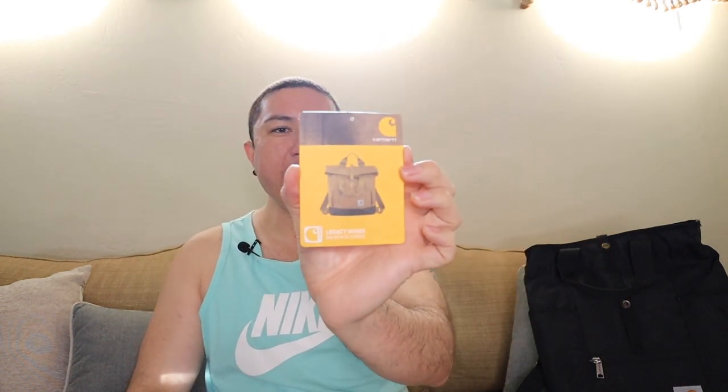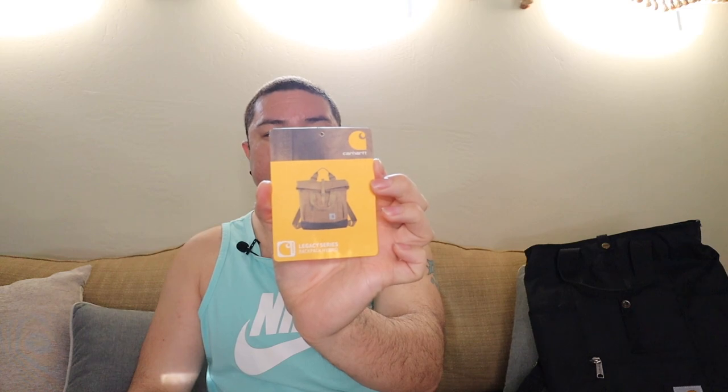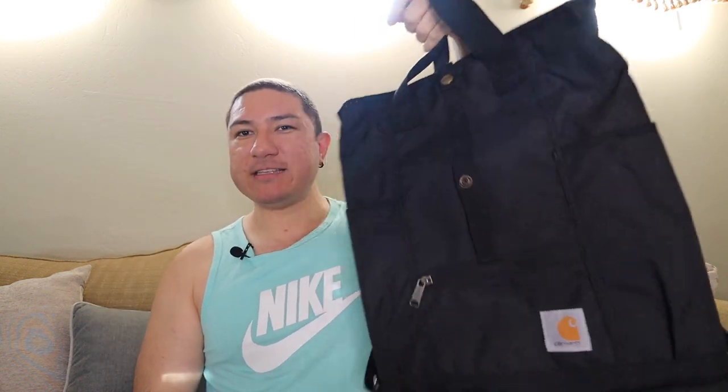I don't know if you guys can see that. So this one's really cool — you can use it as a tote, as a backpack, or as a shoulder bag. I have a bunch of Konkin stuff because it's so durable, but the tote pack is a backpack and a shoulder bag — it doesn't have the option for a sling bag, like over the shoulder. So this one does.